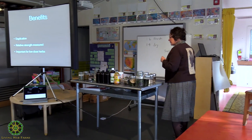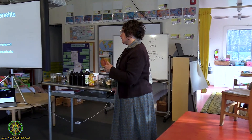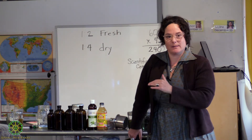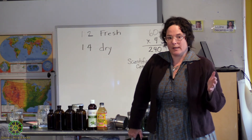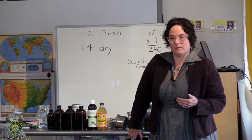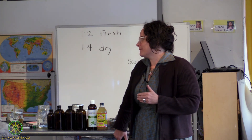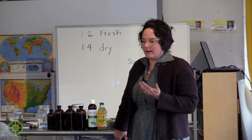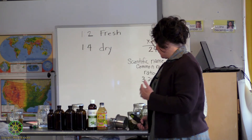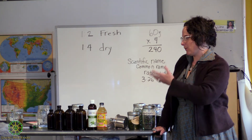Know your low-dose plants. Another benefit of the weight to volume method is that because you know you've been measuring, you're not going to be ingesting too much of something like poke root. There are certain plants you should take time to really study. You can also make low-dose plants using the folkloric method, keeping in mind you're taking one or two drops.